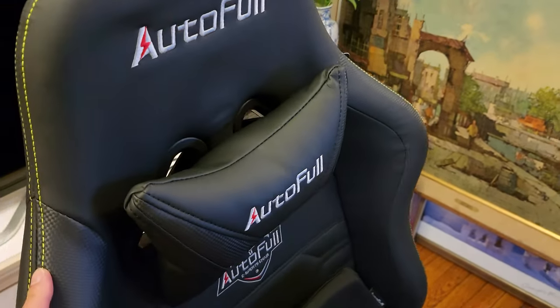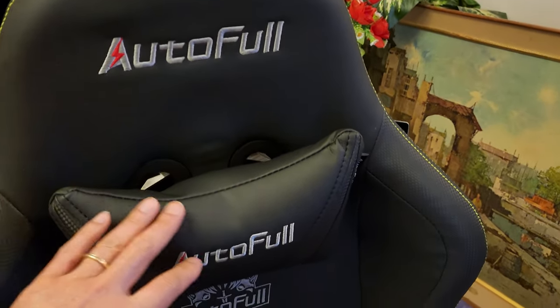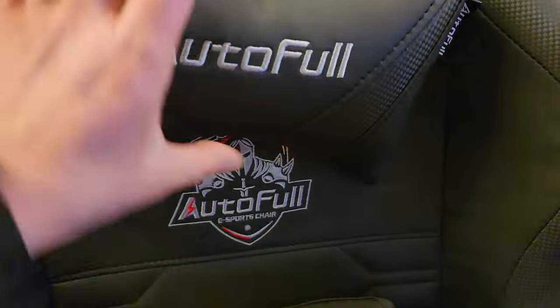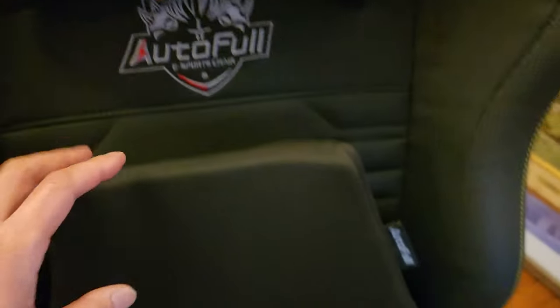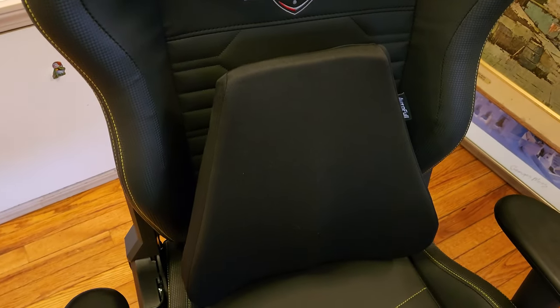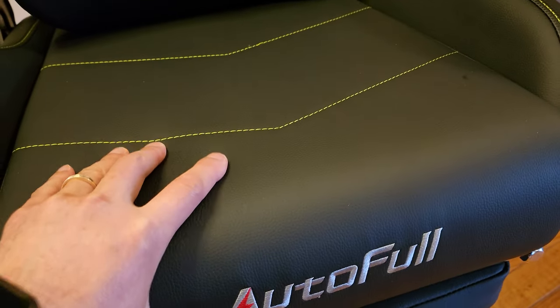I'm really digging the neon stitching right here — it gives it that elegant look of authenticity. You can see the Autofull logo, plenty of that to show off on the headrest pillow. Also in the center, I'm digging the nice e-sports chair design. And here is the lumbar support pillow — it's very soft and I really like the stitching right there. It has a tactical look.